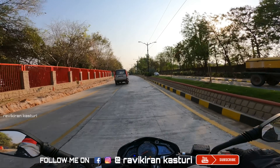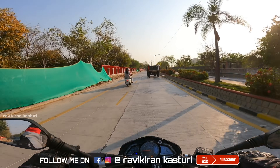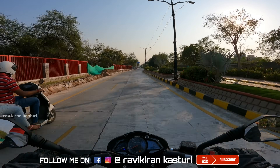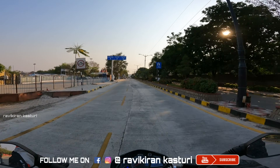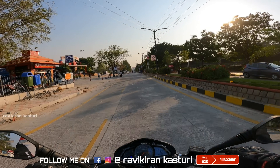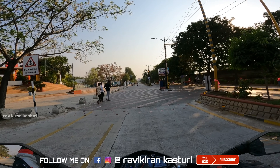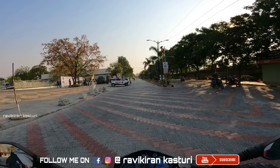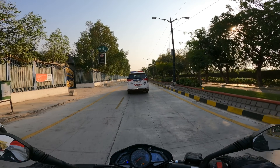Overall, you can go ahead and buy the Bajaj Pulsar NS200. If you are looking for raw power in a 200cc, this is the bike. Please like, share, and subscribe. Do support my channel and don't forget to turn on notifications. This is Ravikiran signing off.